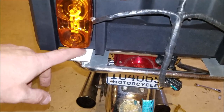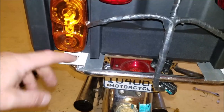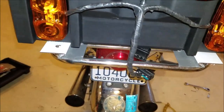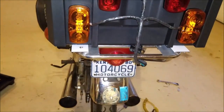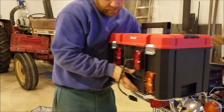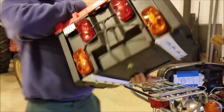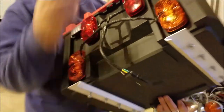Now to undo our connector, we'll just simply pull it apart like that — this can stay with the bike. I haven't purchased a padlock yet, but if I had I would unlock it right now. Just use your imagination if you have one, and now we'll just slide her off of there.